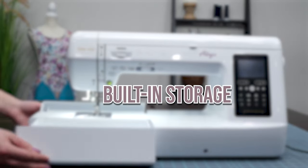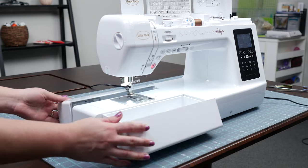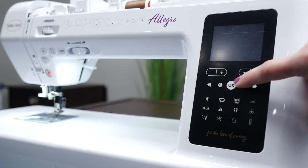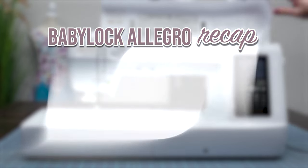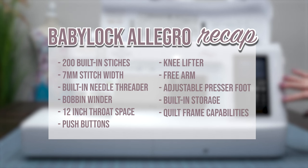The Baby Lock Allegro has built-in storage, so you can keep all of your accessories and presser feet organized and within reach. There are so many wonderful features that this machine offers. In conclusion, the Baby Lock Allegro is a high-performance sewing machine packed with features that make sewing easy, enjoyable, and efficient.